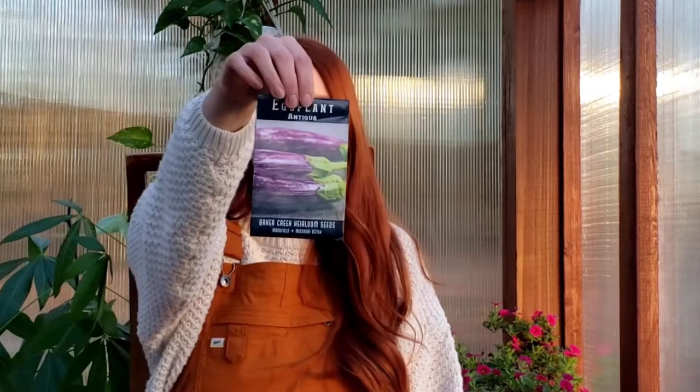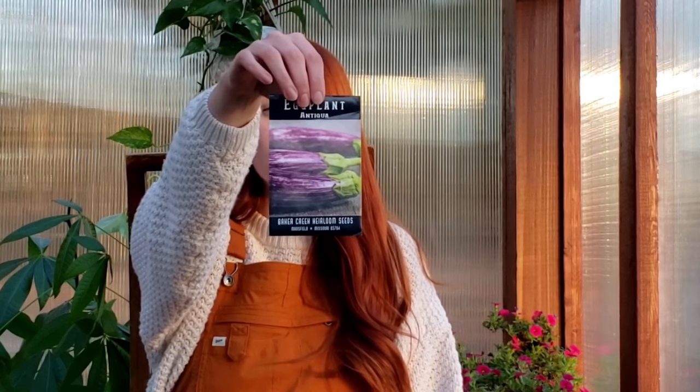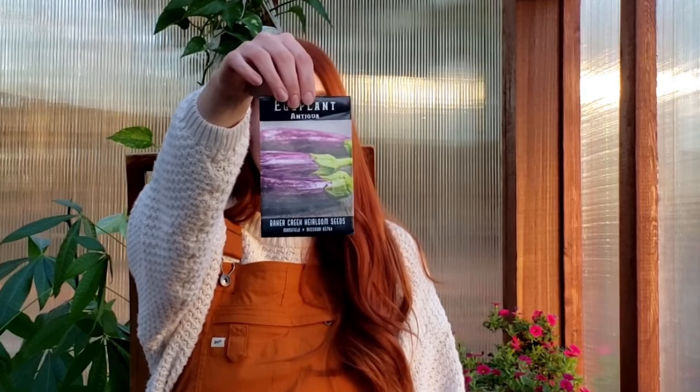And then I also grabbed an eggplant — an Antigua eggplant. I just thought this looked gorgeous, and I don't really have good luck with eggplants. Flea beetles — I know that's everybody's issue, I'm in the same boat. So we're just gonna give it a try, just for fun, for pretty — we'll give it a shot.